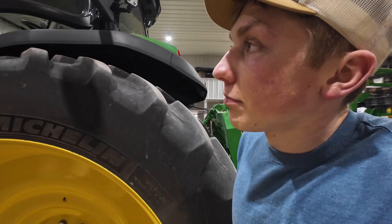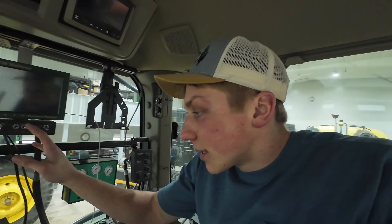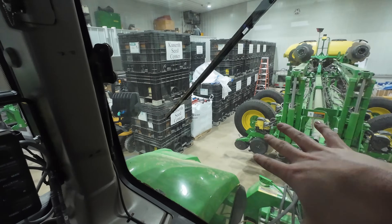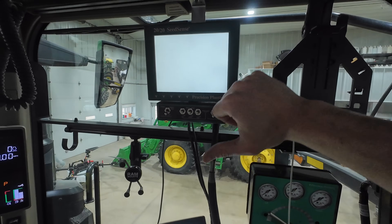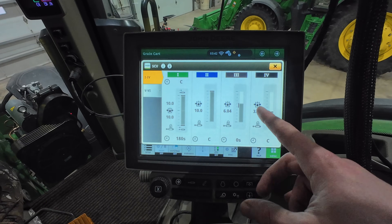With all the hydraulics hooked up on the tractor — since this tractor also runs the grain cart — I need to change some of the hydraulic settings so everything is set up inside the screen and all the hydraulic flows are configured perfectly for the planter. We'll also turn on the 2020 screen that actually controls everything on the planter, and within moments this will tell us whether I hooked everything up right or wrong. Now I'll go to our hydraulic screen and start punching in the numbers we need.